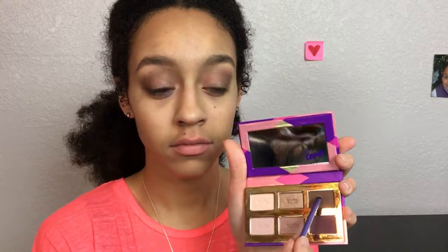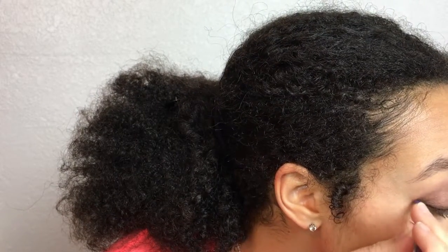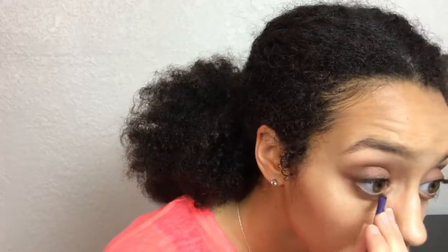Next, take this thin little brush — I'm using the same chocolate brown color, but you can use a darker black eyeshadow if you have it — and I'm applying that where eyeliner would go, then just winging it out a little. Then with the same chocolate brown color, line the bottom. Then I'm going back with the same brow pencil and re-highlighting.